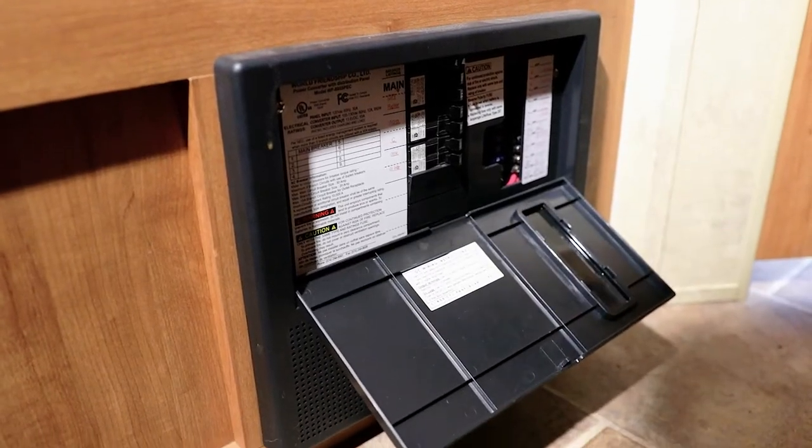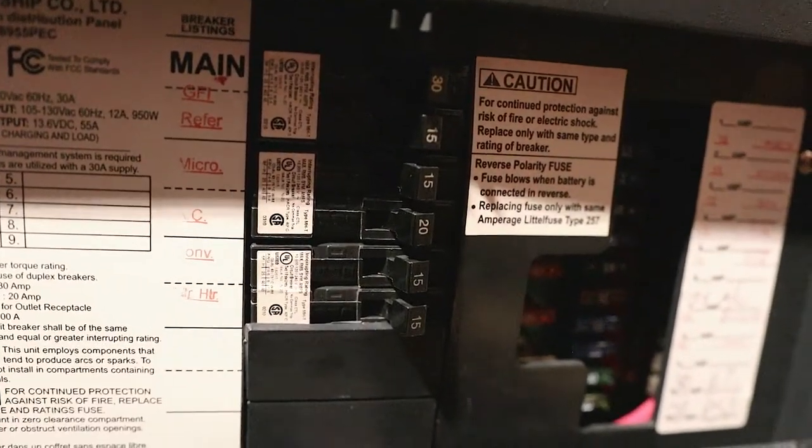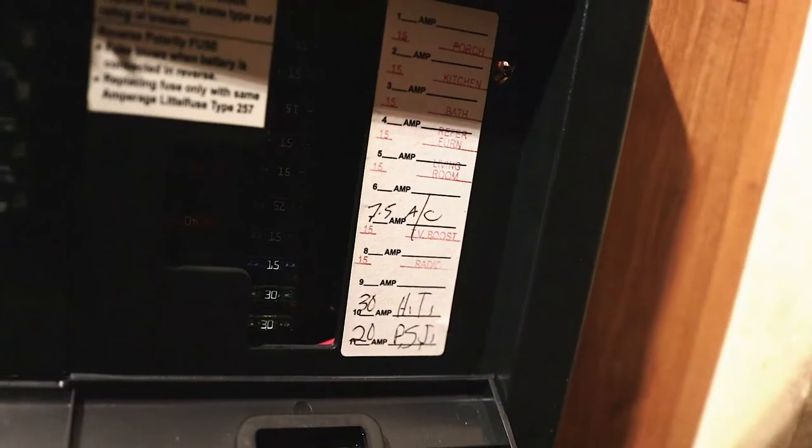The third thing you want to check is to make sure that your breaker is not tripped on your panel. Depending on your model of camper, this may affect the ignition of the propane on the refrigerator. The last place we're going to check for problems is going to be in our access panel on the outside of our camper, on the back side of our fridge.